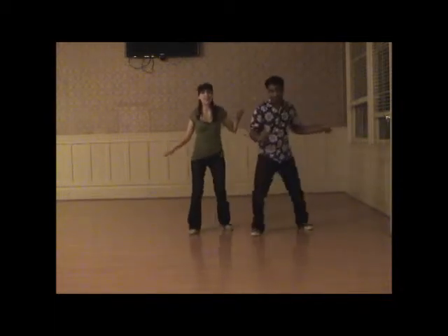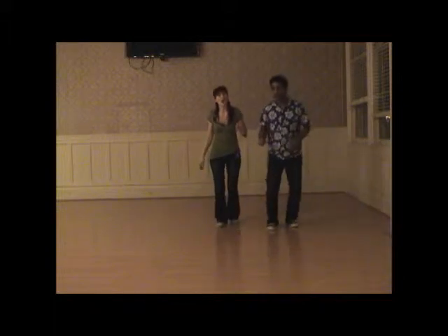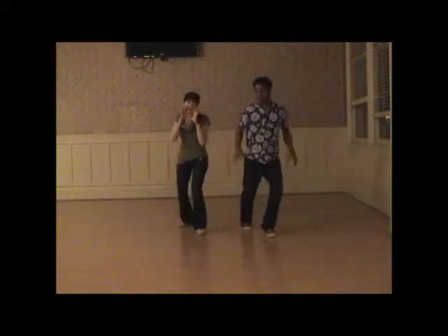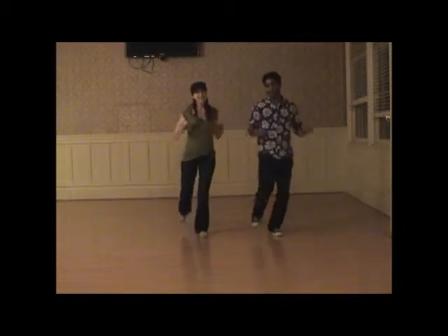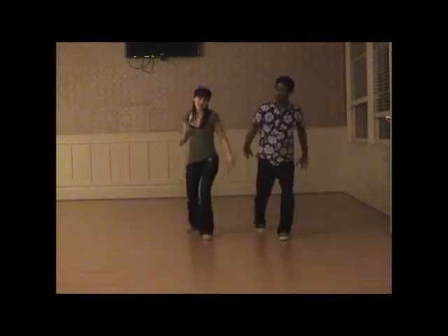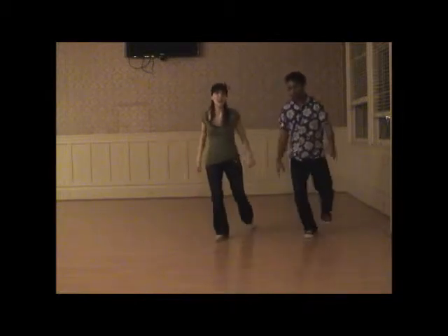We do a simple break: step, touch, step, touch, walk, walk, walk, walk. Then we push it, and we push it, and you cross over. And you push it, and you push it, and you cross over. And you push it, and you push it, and you cross over. And you cross over. And you stop.